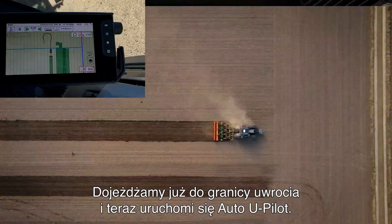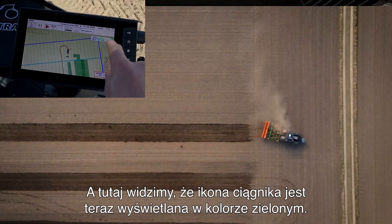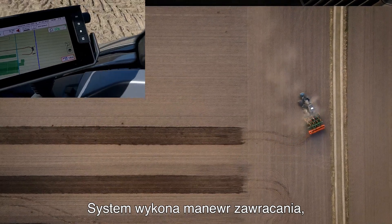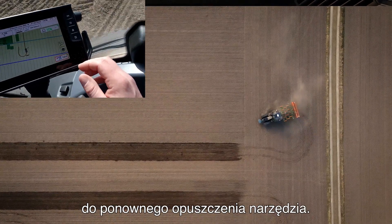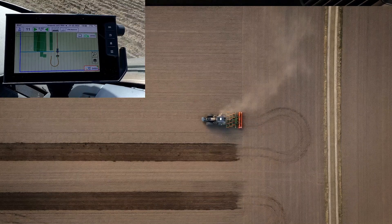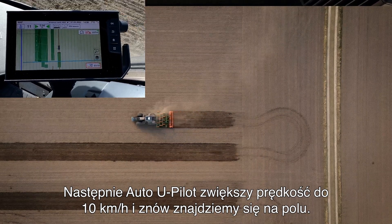Here we have our headland line and now the Auto U-Pilot will start. The tractor will lower the speed and up here we can see the tractor is now green — this indicates that it's allowed to turn the tractor. It will turn the tractor around and now we can see that the Auto U-Pilot is counting the meters before it should lower the implement again. Now it will lower the implement. The Auto U-Pilot will then increase the speed to 10 kilometers an hour and then we're off again.